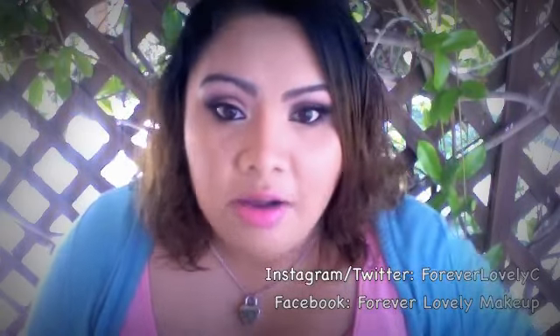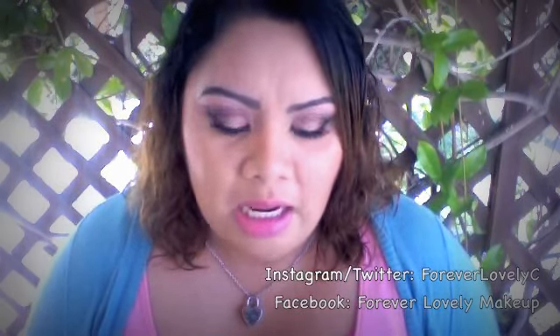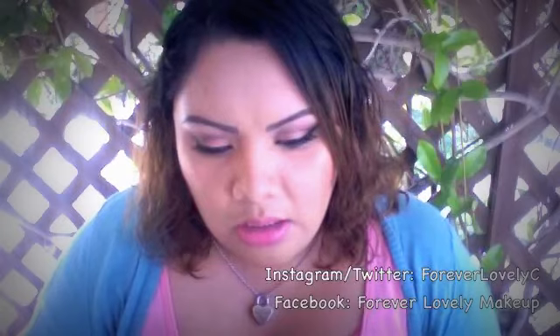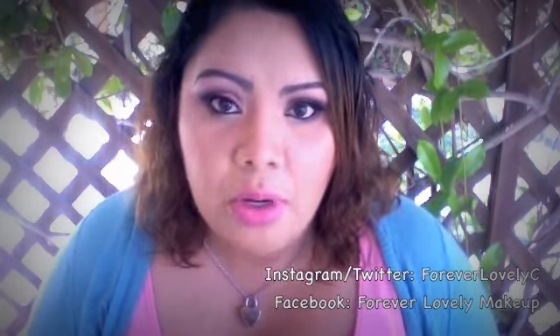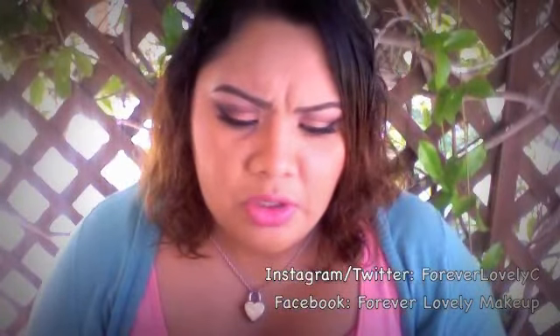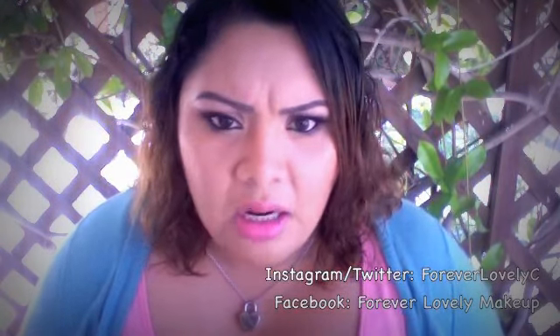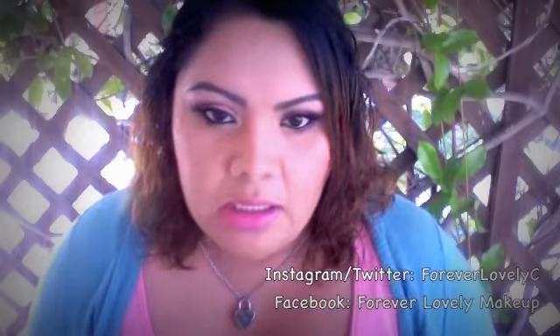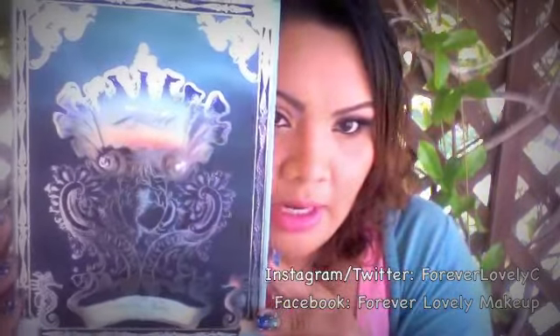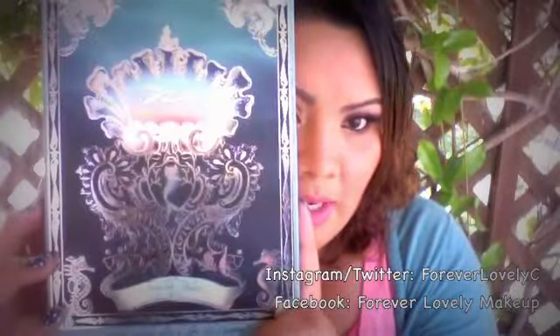Now let's go through it and see if it's something you'd want to buy, because I know a lot of people are saying it's not worth it. It is $55, so it's not the cheapest palette. It has 20 eyeshadows — they're mostly shimmer, there are a couple mattes, and I think a couple glitter ones as well.